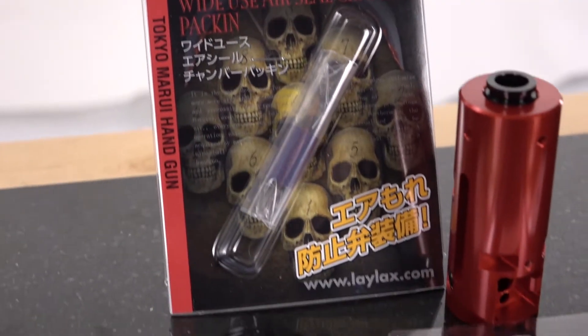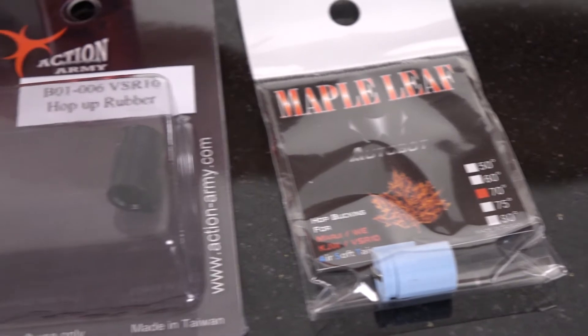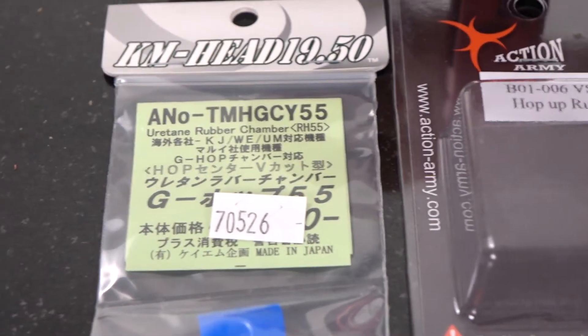Back to the VSR-10, we're going to be looking at the hop-up chamber. The hop-up chamber from Action Army can take a myriad of Action Army, Maple Leaf, KM Head, and Nine Ball buckings as mentioned earlier. PDI does have a conversion kit that will allow AEG buckings to work inside your VSR-10 or Type 96 sniper rifle. While those are really cool kits and make it easier for AEG users to convert over to sniping, VSR-10 hop-up buckings are thicker with their rubber, so they're able to handle those heavier weight BBs a lot better than a standard AEG bucking would.